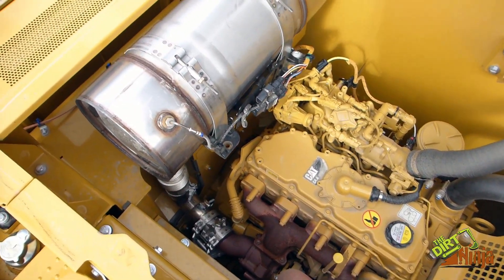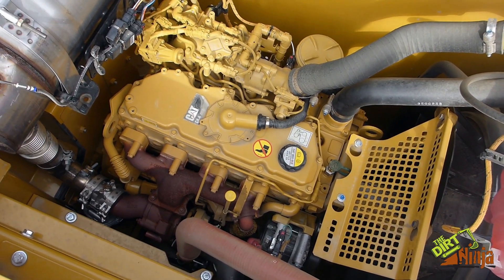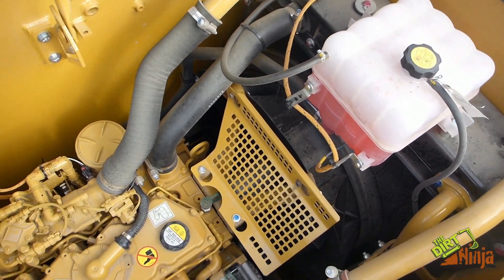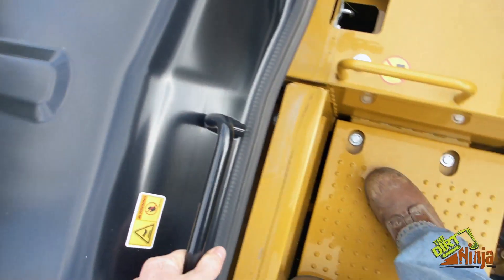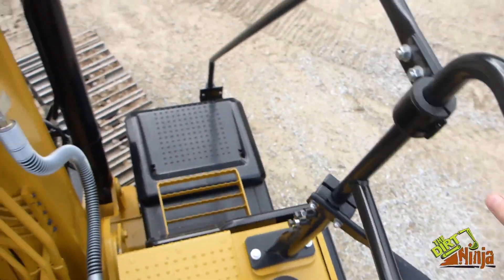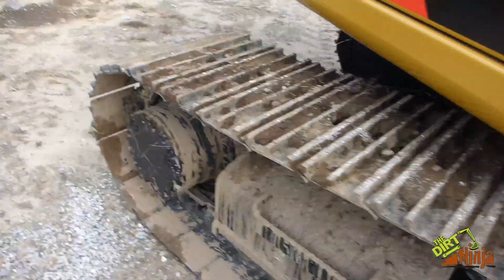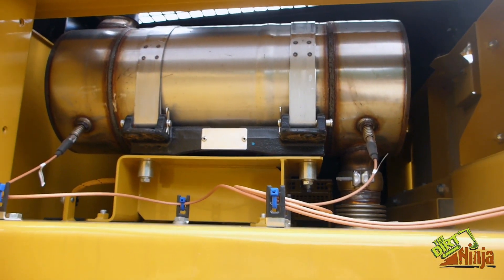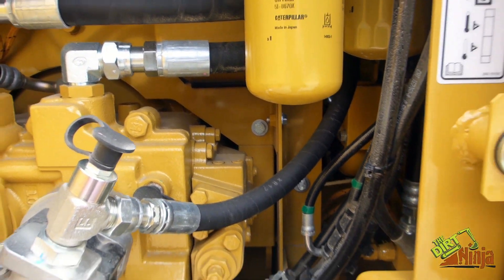Here's under the hood — now this is Tier 4, so it has a Cat C4.4 motor in it. You can see everything's pretty easy to get to. Side panel here.